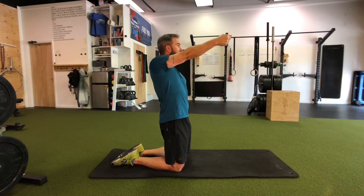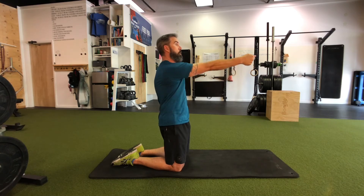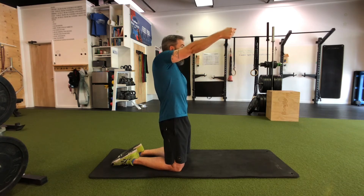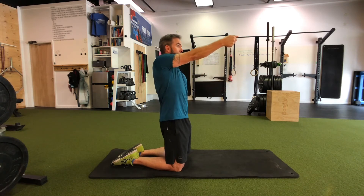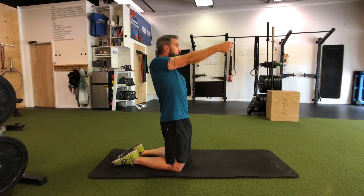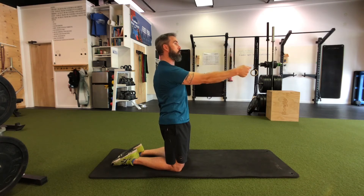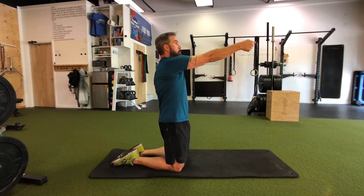Pull back and then come down, elbow locked out, press forward, big reach all the way up and around, then we go back. Big circle — press down, back up, up, up, up and reach.